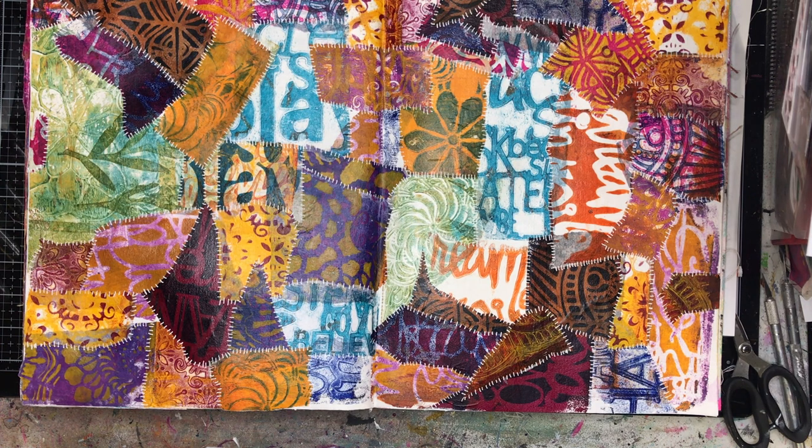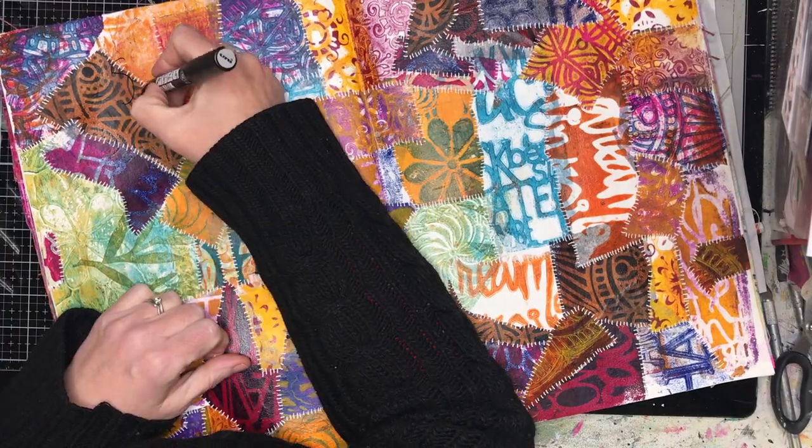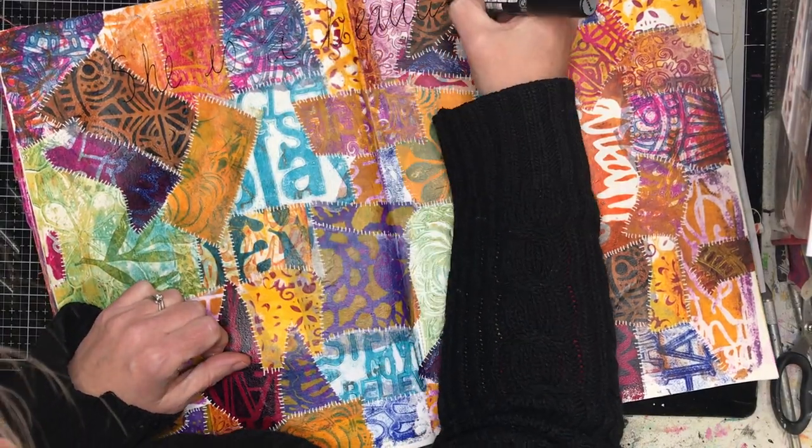Once I finished putting all the stitch marks in, I then had the dilemma of what to do with it. I actually really like it just as it is, but I decided to write a quote over the top. I went to Pinterest on my phone and typed in some keywords — I think the keywords were something to do with 'broken' or 'put together' because this page really reminded me of something.